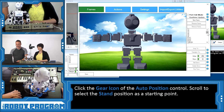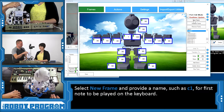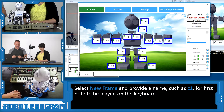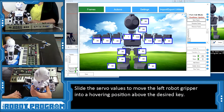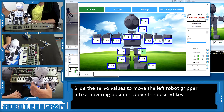We're going to locate the auto-positioner gear and choose it. In our list we're going to scroll down until we find the stand position. Now we're going to add a new frame and we're going to start at C, calling this one C1 — it's going to be the first position of moving into C, and we're building this off of the stand position. We'll get his arm to move out and then get him to bend down a little bit.